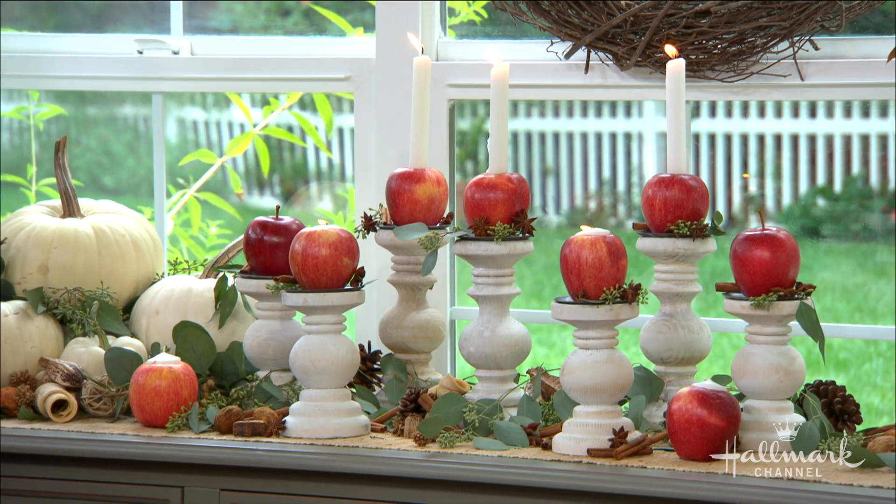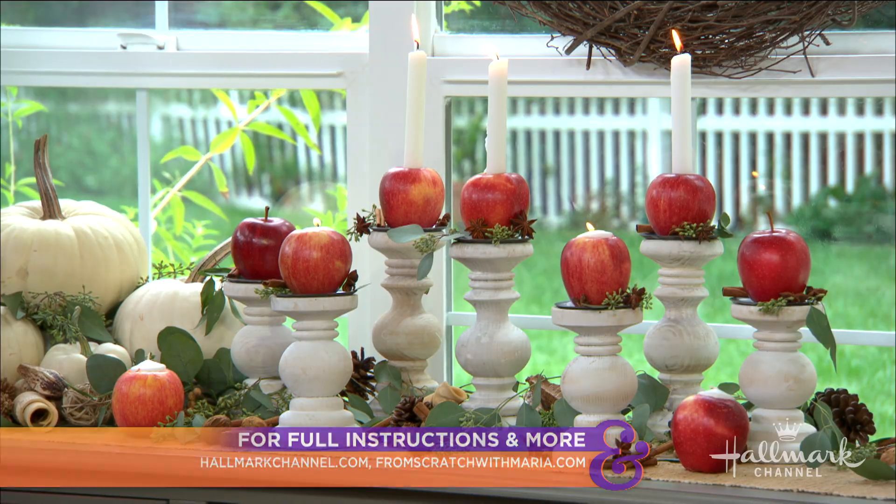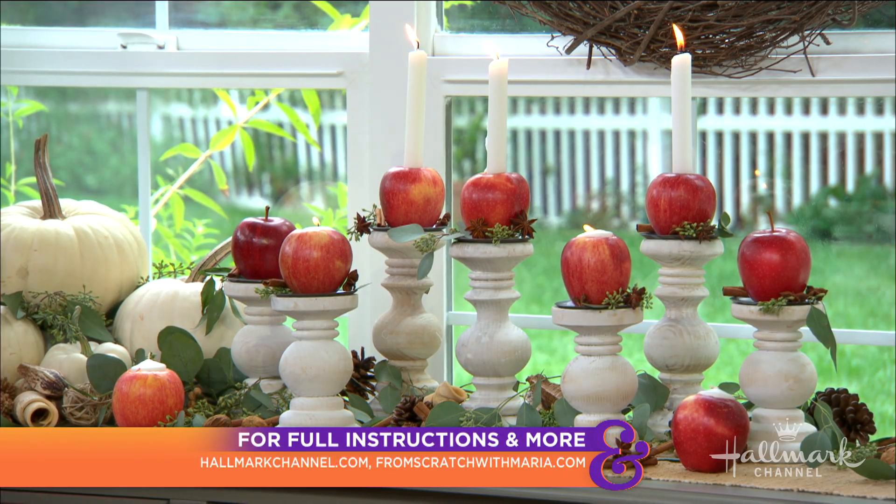How do you like them apples? I am very proud of myself, and you will be too if you try this. Full instructions at hallmarkchannel.com, everybody.